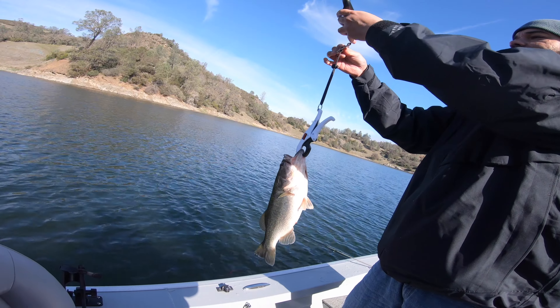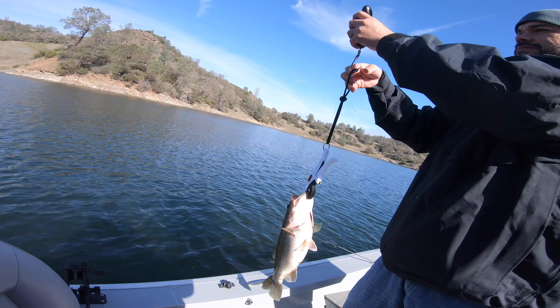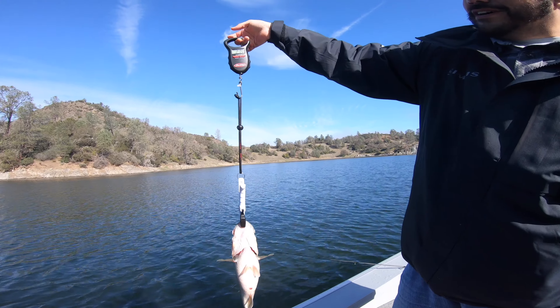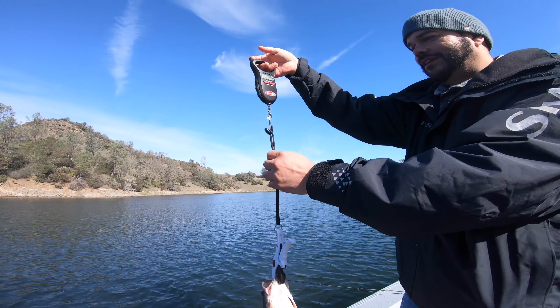He feels like he could be a three pounder. He's kind of fatty. He's a 210... 212. Nope — 212. Yeah, 212.